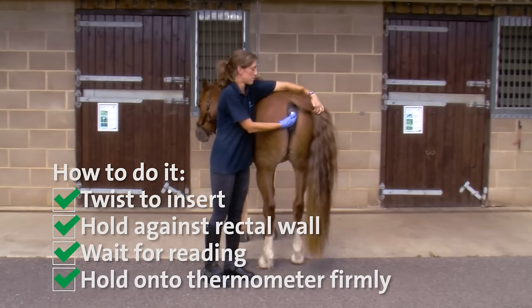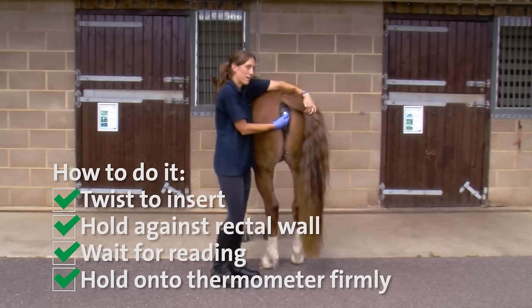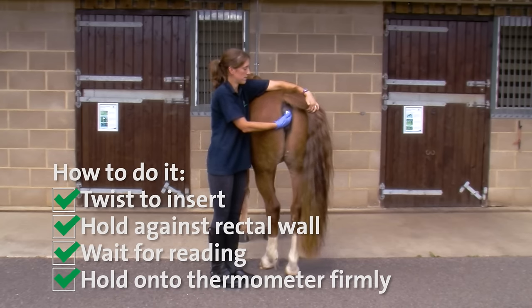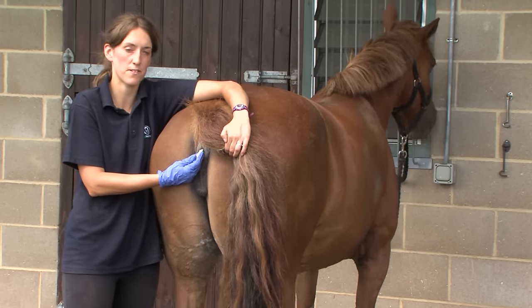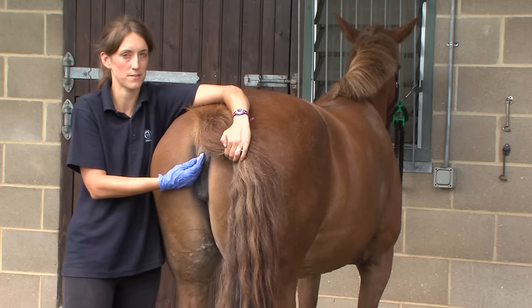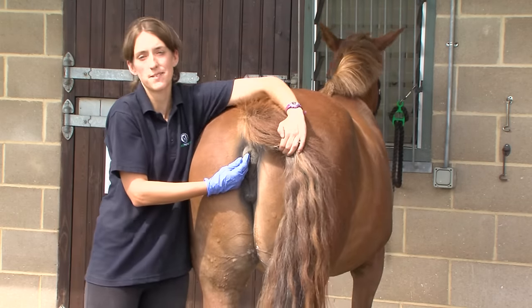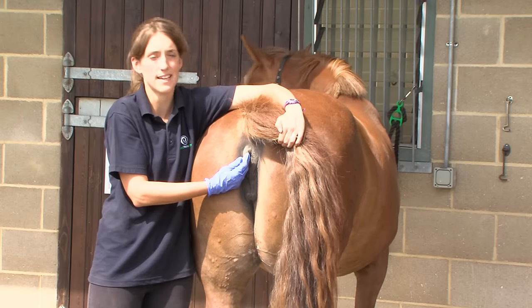With the mercury thermometer at this point you would be timing with your watch a full minute and then take your reading afterwards. It's really important to hold on to the thermometer as tightly as you can, because as Honey tightens her muscles she might end up drawing the thermometer inside her, and we really don't want this to happen — so hold on as tightly as you can.